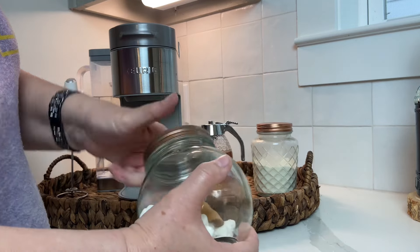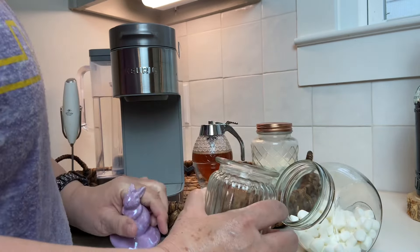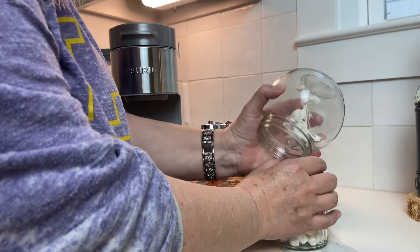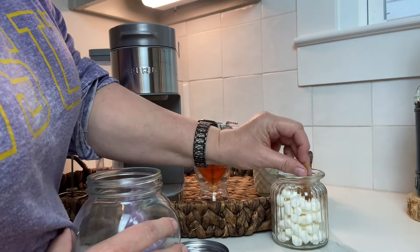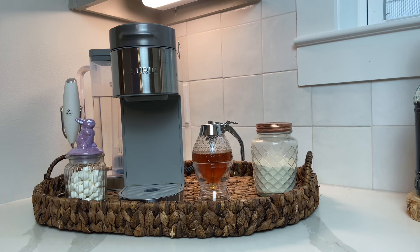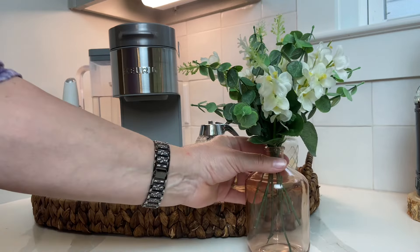Moving on to where I keep my coffee pot — I pretty much keep it in this basket all year round. In my Easter decor stash, I found this cute little jar I don't think I've used before, so I'm going to use it for marshmallows. It turns out there were just enough marshmallows to fill the jar and enough room to put a little wooden scoop in and close it up — that worked out perfectly. I also took some floral stems that look semi-springish and found this cute little pink bottle from Target.